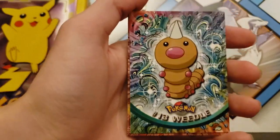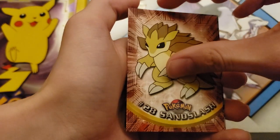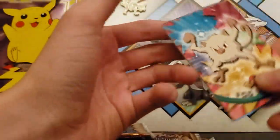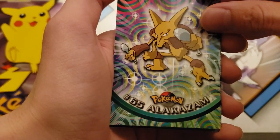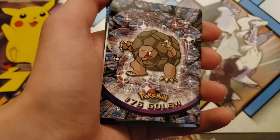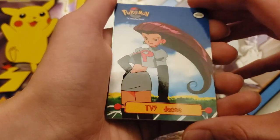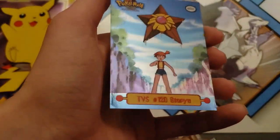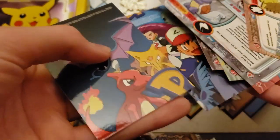Oh, these are sticky. I've never opened these before. Number 13 — Weedle. Sandslash. Wartortle. Mankey. Alakazam. Oops, I turned that upside down. Golem. Jessie. And then Staryu. On the back of all the cards it tells you about some of them, and there's art on the back so you can put it together.